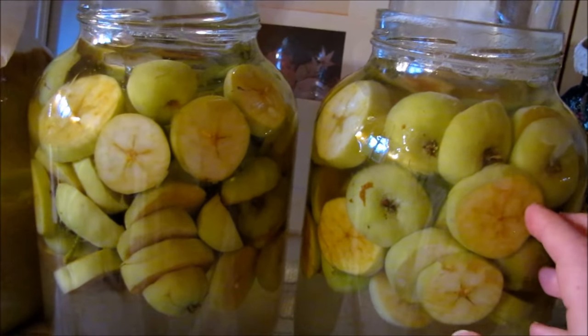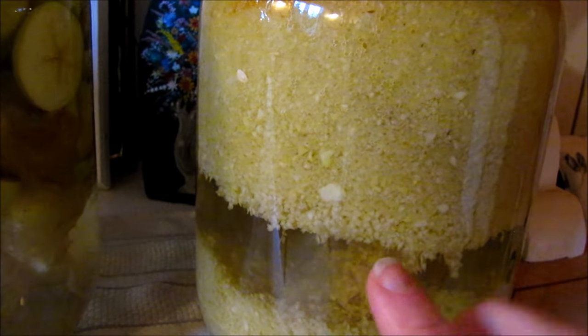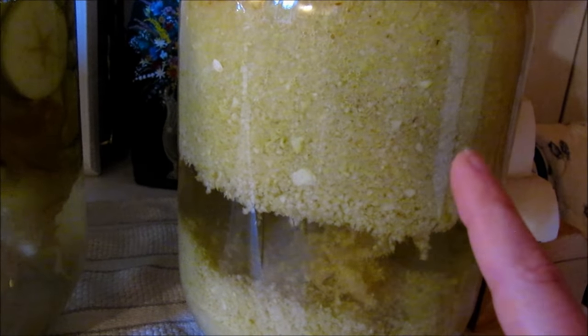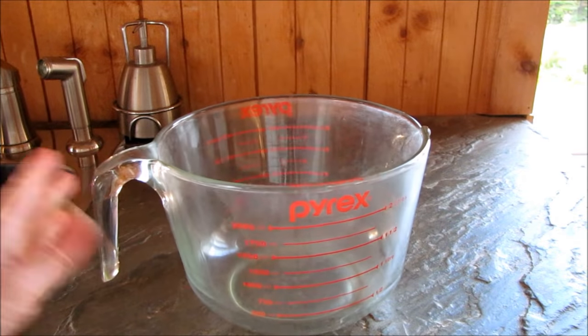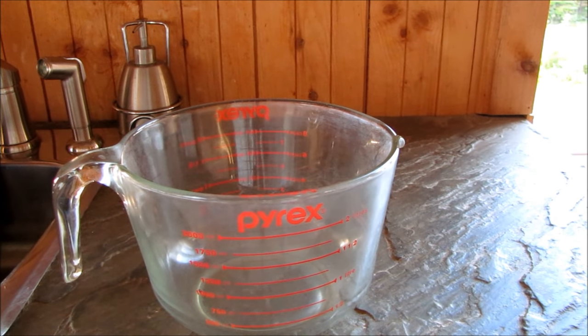I can smell it — it's like a sweet apple cider smell, a little bit vinegary, very nice. So I'm going to go ahead now and filter these, and then we'll just let them sit for a few weeks and form a nice mother, and hopefully we'll have some great vinegar.